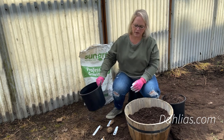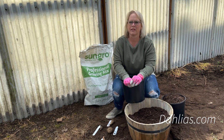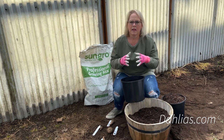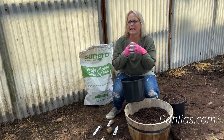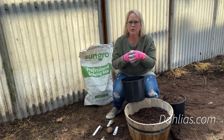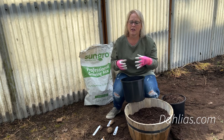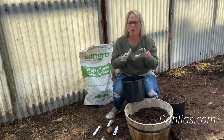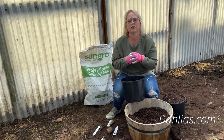You want to start them in one to three gallon pots. A lot of people think they can just start them in a little four-by-four pot or solo cups — it's really too little. You need to give that tuber room to put out some roots and get started. Please don't use tiny little containers to start your dahlia tubers.